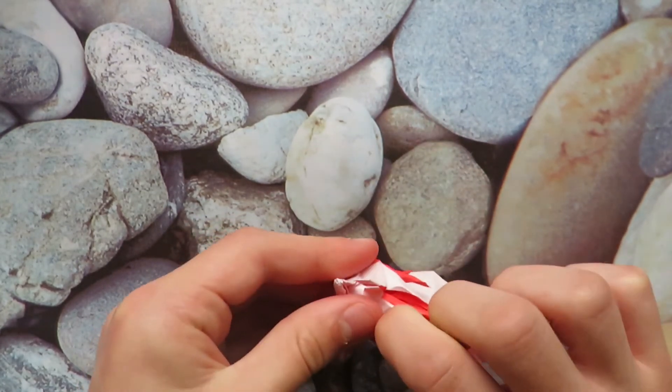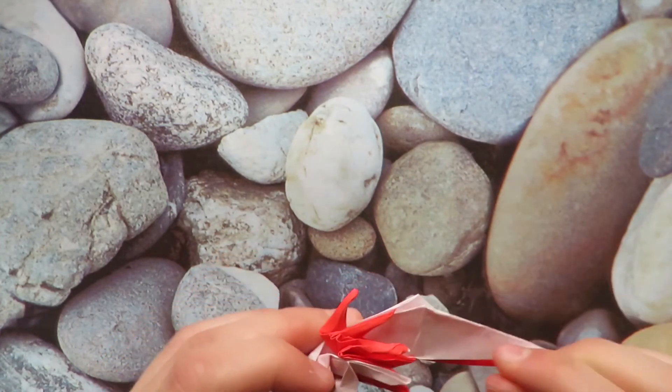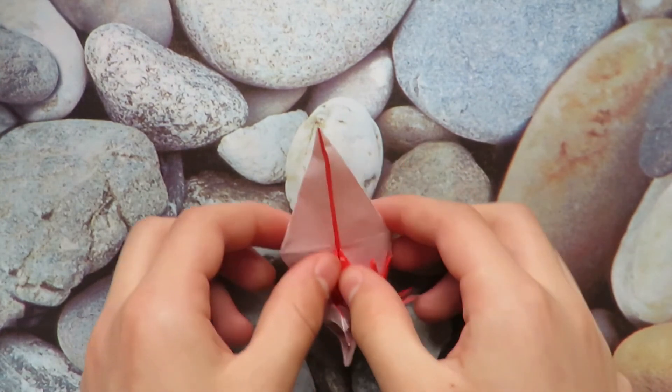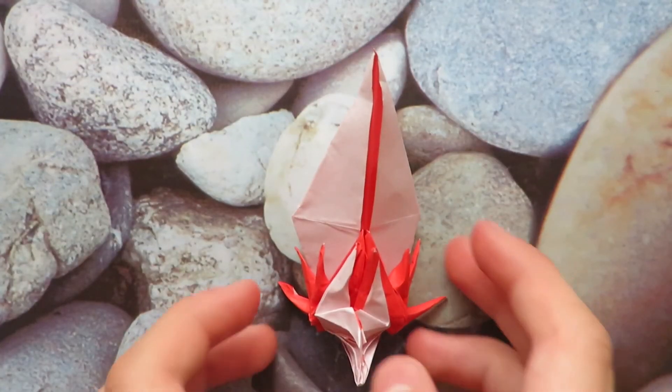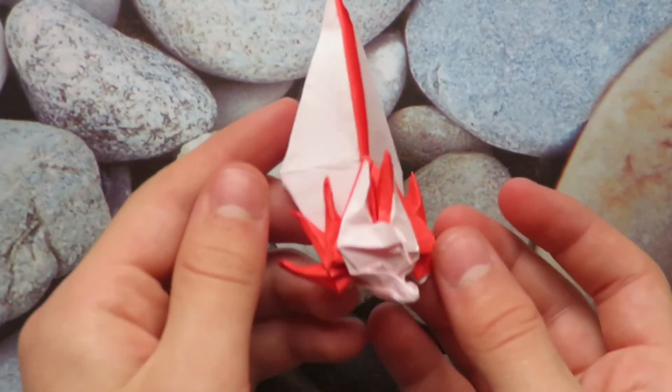Just fix anything you need to fix, and that's the model! I hope you had fun folding this — see you in the next video, bye!